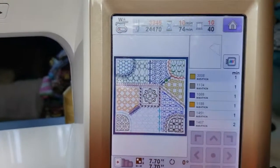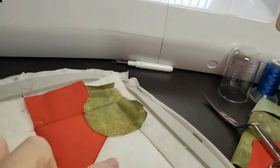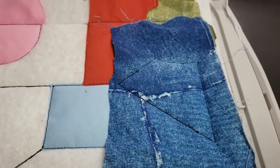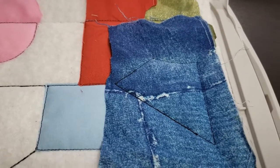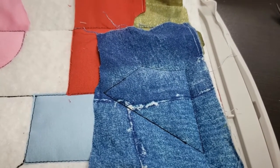Next we're going to the right side, below the top piece — right here. You can see what I've placed and I'm going to trim it. This is a piece of fabric that looks like denim patchwork but it's really just cotton. Let me get to trimming.